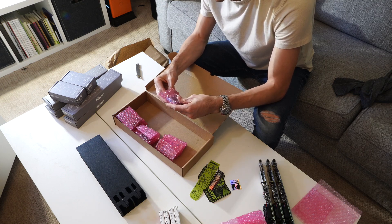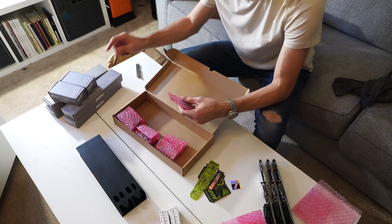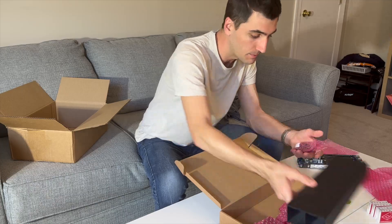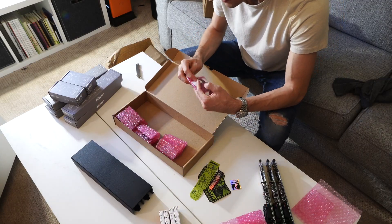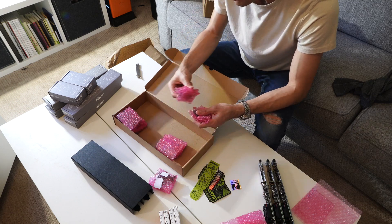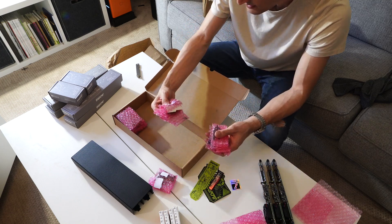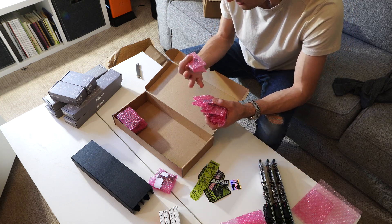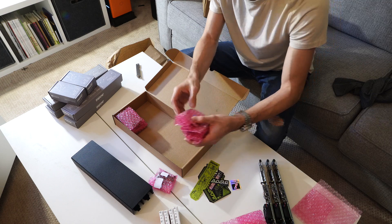These plastic bits and bobs are for assembling latches. There is a little latch system that allows the compute blade to slide in and out and then latch in. There are also more screws for standoffs, another sticker, and lots of different screws.